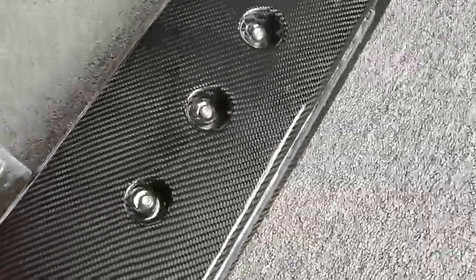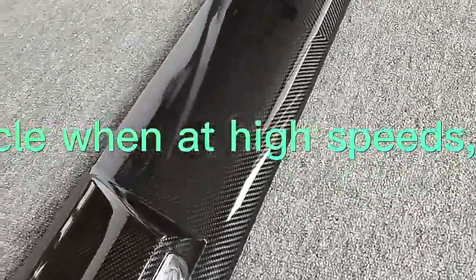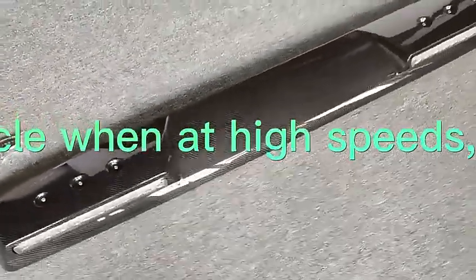This spoiler for the W464 is made of carbon fiber, a material popular in high-tech applications. It features high stiffness, high tensile strength, lightweight construction, and high-temperature tolerance.